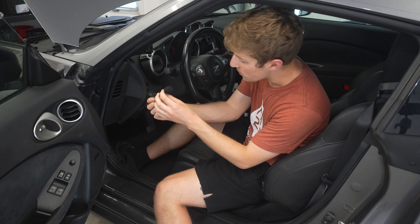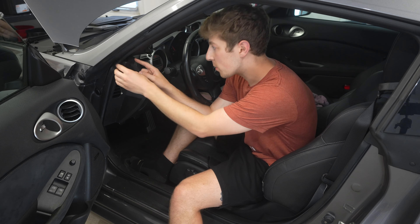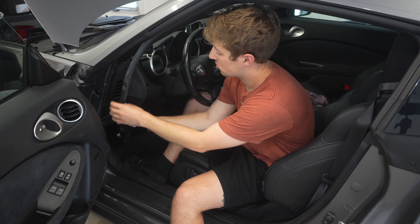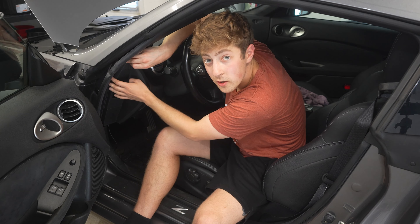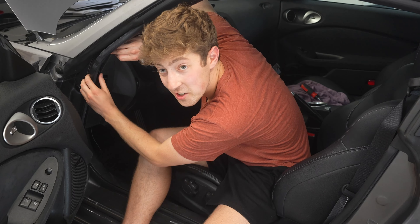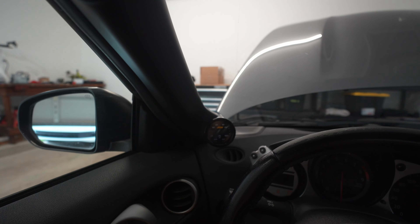Like I mentioned earlier, I'm going to mount the microphone right here in the corner of this A-pillar. I'm going to simply take this trim off and slide it in there. And here's the best part — you cover it up with the trim and act like it doesn't exist. Close the door and it's just tucked away in that corner. You really cannot see it that easily — it actually turned out to be a really, really good spot.